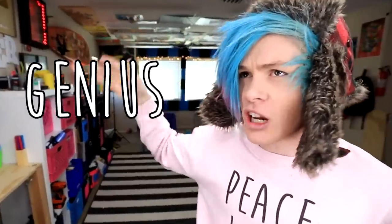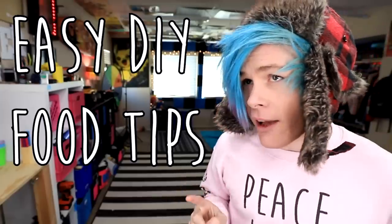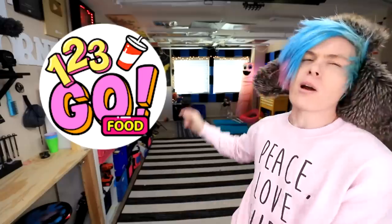Hey guys, how you doing? My name is Robby, and today we're gonna be trying some tasty food hacks from the video 'Yummy Food Hacks and Genius Kitchen Tricks: Easy DIY food tips and life hacks' by 123GOFOOD. It's gonna be a lot of fun, so make sure to watch the whole video. I do a pretty crazy hack at the very end. Anyway, let's see what the first one is.